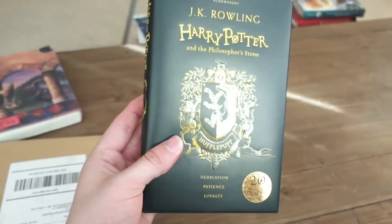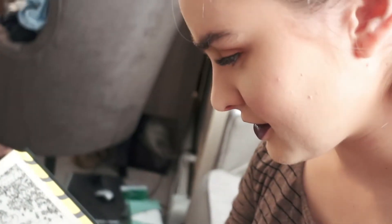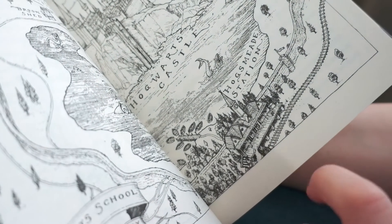We'll get the green one eventually. And it also has a castle grounds map in it. That's really cool. It has Hogsmeade Station — so I guess Hogsmeade is down here.